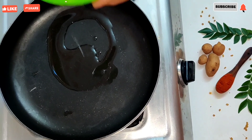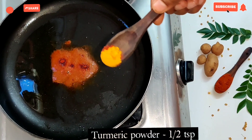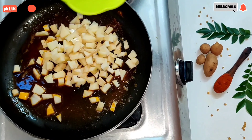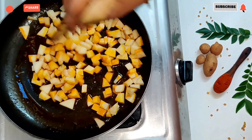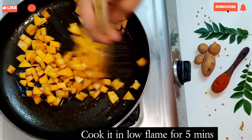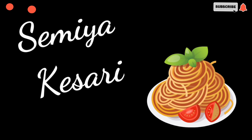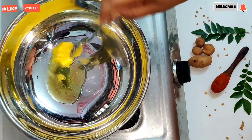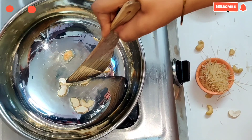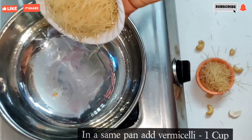Add 2 tsp of potato fry. Add 1 tsp of Kashmir red chili powder. Add some water. This recipe is very simple. Add 1 tsp of potato fry, 1 tsp of oregano, and 1 tsp of cinnamon.